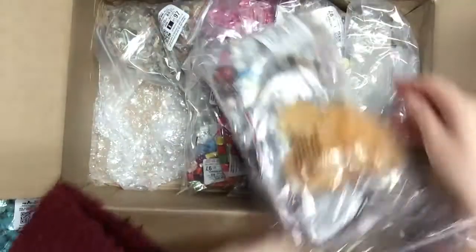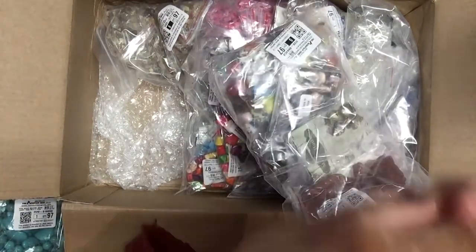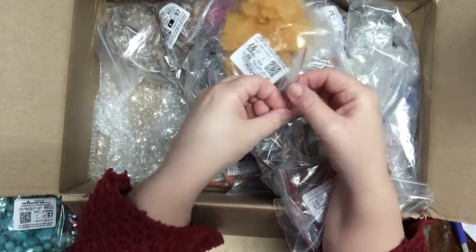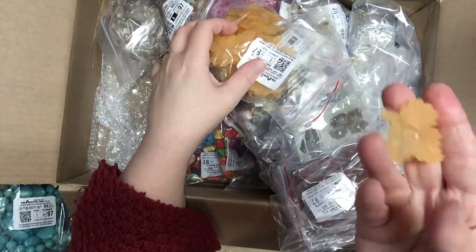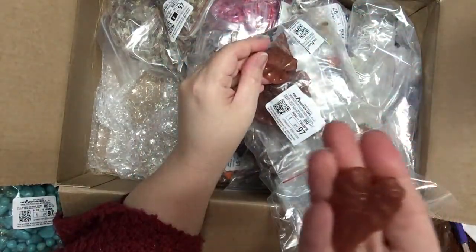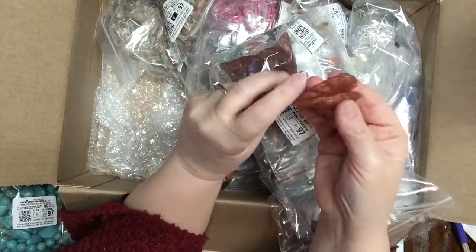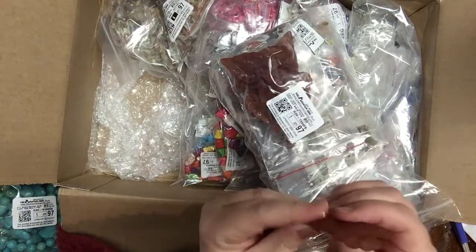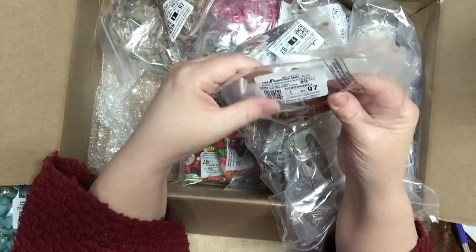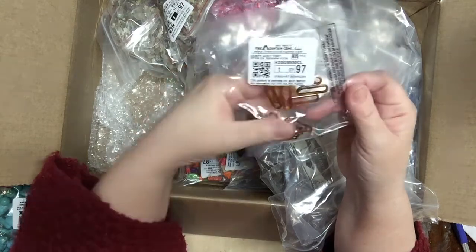I got more of these acrylic leaves, each for a dollar. They're super nice, really good quality. They're beads — you can use them in anything, not just jewelry — but they make great jewelry pieces for sure. They're pierced with little holes. They also have these little acrylic tortoise shell-like loops.